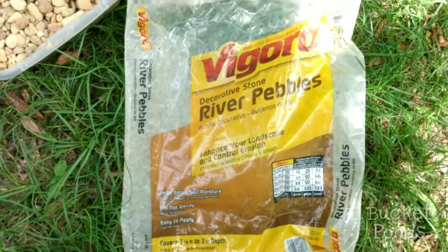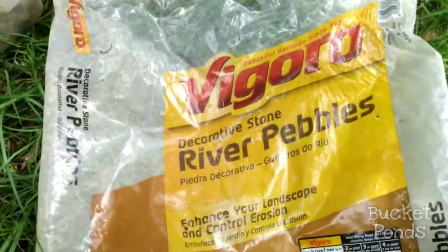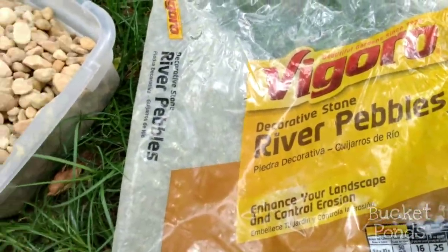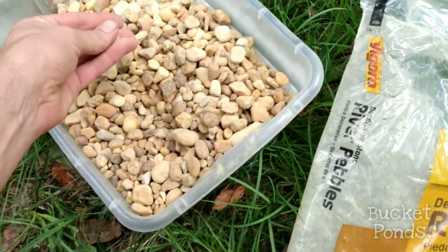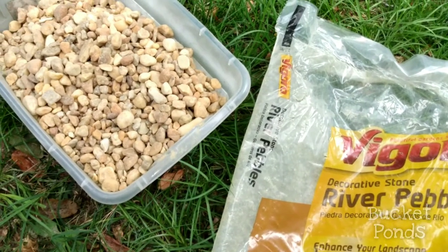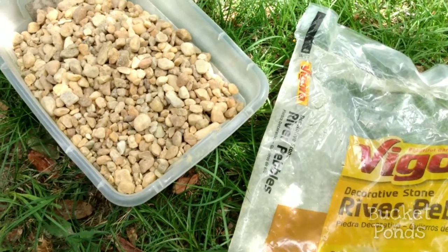For substrate I'm going to be using these Pagoro river pebbles from Home Depot. I want to say the bag's about five bucks, but I have about half a bag here and they're completely aquarium safe. I've used them in several of my projects, but they are really chalky — you have to wash them. But other than that they make for a fine substrate, and these aren't for decoration. These are just to add a place for beneficial bacteria to grow in the new pond, which is very important.